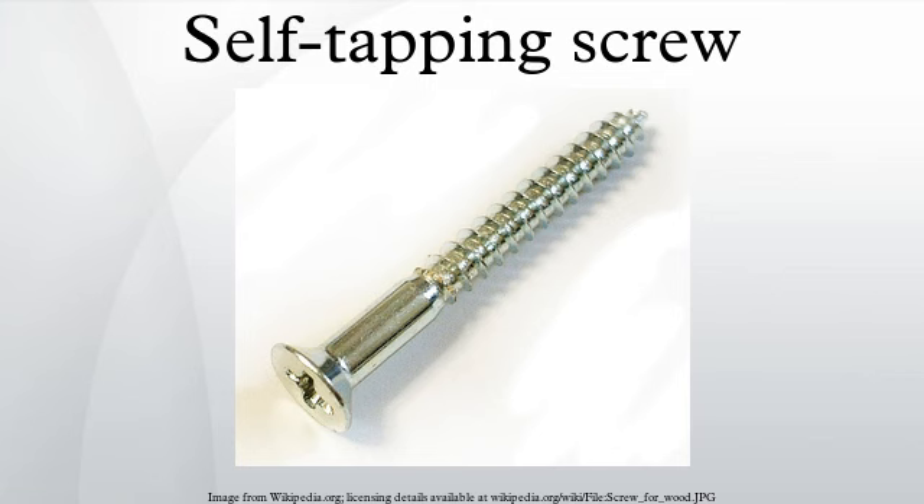Like the tip of a nail or gimlet, such a point forms the hole by displacement of the surrounding material rather than any chip-forming drilling or evacuating action.